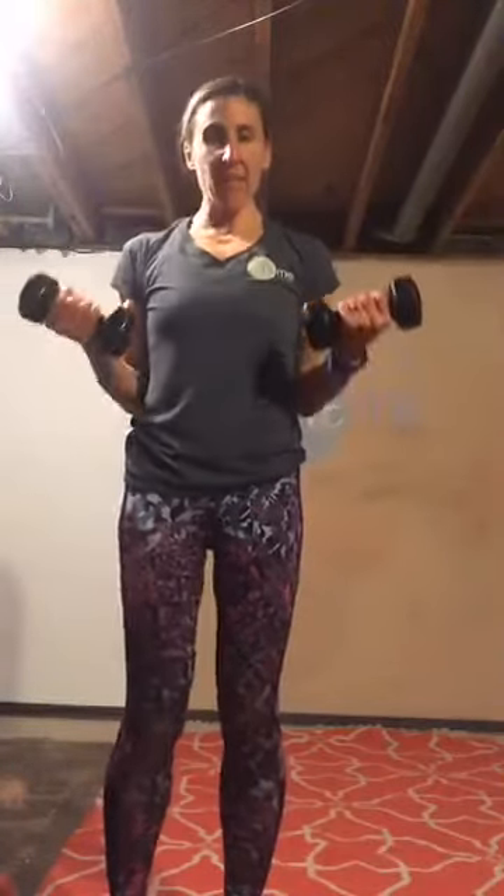One full bicep curl, chest up, then one half — just come to 90. Full, half, that's two. All the way up, now half. Sink into your stance, elbows stay under your shoulders — squeeze your armpits against your sides, like you've got a precious piece of paper there that you don't want to lose. This is about halfway, guys, stay with it. Biceps should be nice and warm now. Five more of that combo.